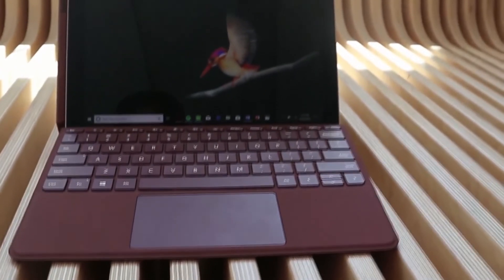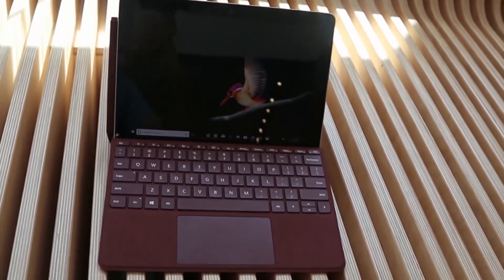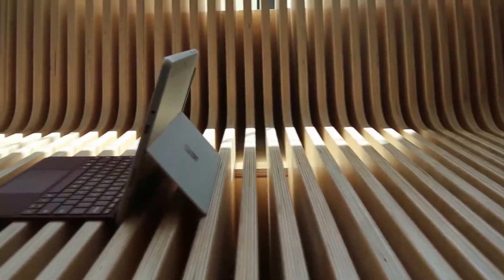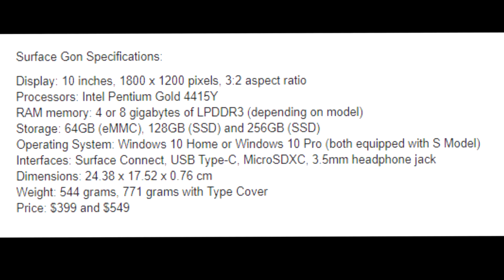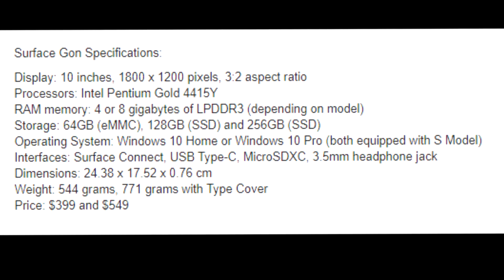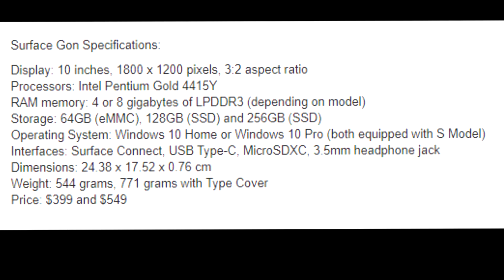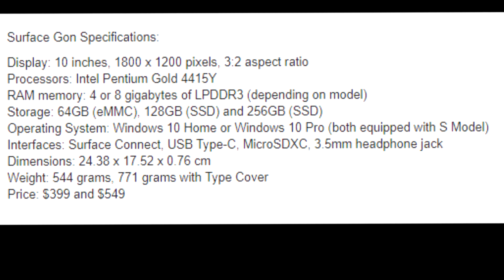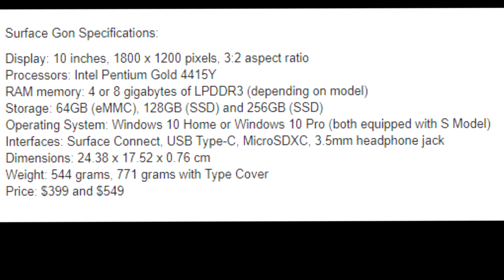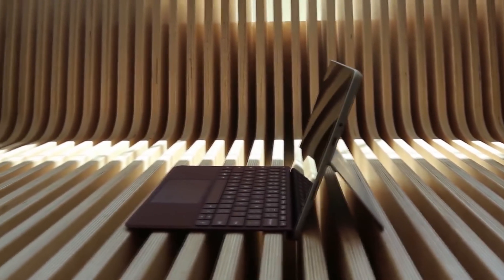And lastly, we have a full spec leak of the Microsoft Surface Go, which is a very handy laptop-tablet hybrid. The device will have a 10-inch display with a resolution of 1800x1200 and a 3:2 aspect ratio, an Intel Pentium Gold processor, 4 and 8 GB RAM options, and multiple storage options — all at a very reasonable and competitive price. I think the Surface Go will be a hit. Well done, Microsoft.